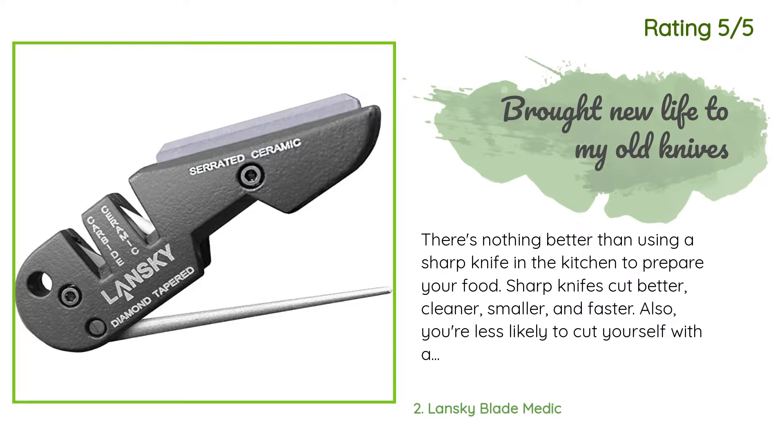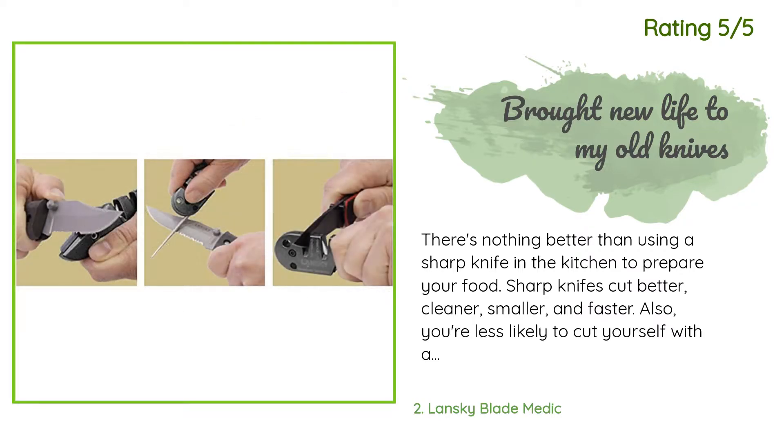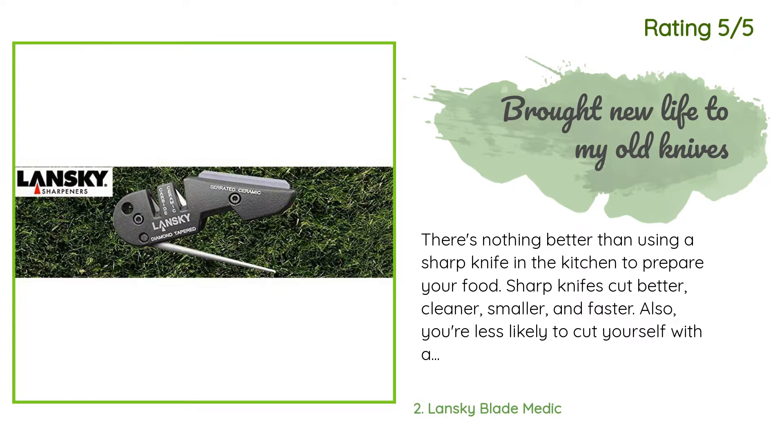Another happy customer said: 'There's nothing better than using a sharp knife in the kitchen to prepare your food. Sharp knives cut better, cleaner, smaller, and faster. Also, you're less likely to cut yourself with a sharp knife than with a dull blade. Sharp knives allow for more precision without the excessive force you need to exert with a dull blade. This sharpening kit restored my old knives to brand new — all my knives cut noticeably better, just like they did when I first bought them.'